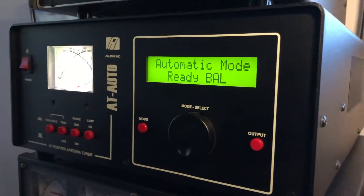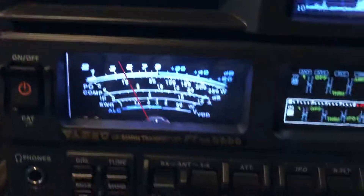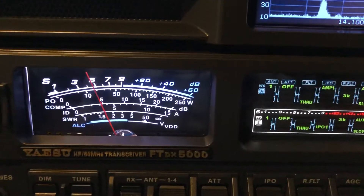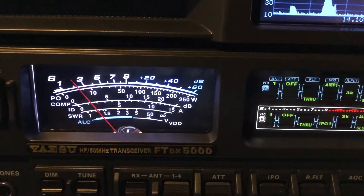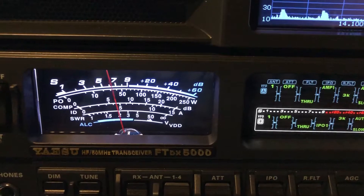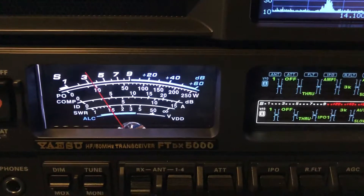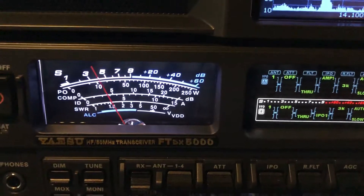Now I'm going to switch over to another antenna that comes in on the AT-AUTO on its coax input. This one is a ZS6 BKW — a Bravo Kilo Whiskey optimized G5RV. He's S5 on the ZS6 BKW. Then I'll switch back over to the 160 when he comes back. The audio even just becomes magnitudes better.